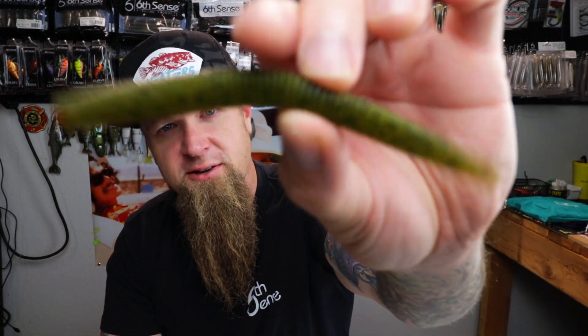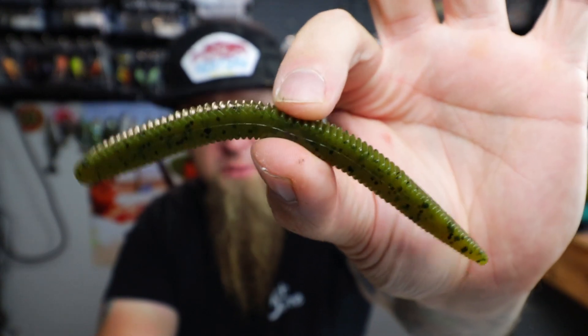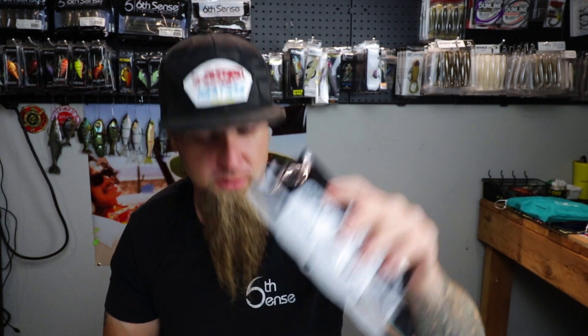This is Six Cents' take on the classic Senko-style stick bait. The Ned Fry in green pumpkin is a killer - could we be doing a little foreshadowing right at the very beginning on the first bait? Maybe. Ned Fry, springtime - it's time to go throw a weightless Ned Fry up shallow. Item number one out of this month's Super Six Sack, not bad at all.